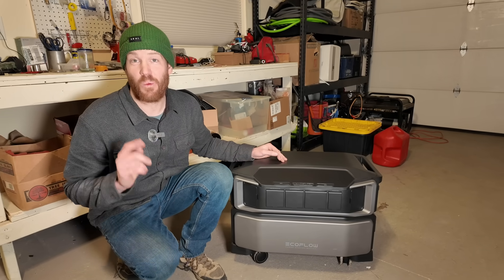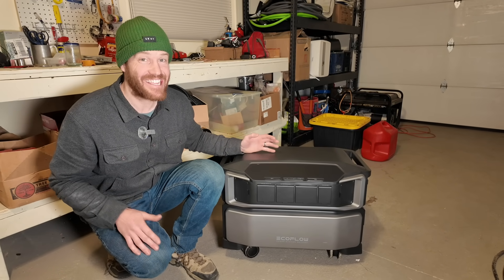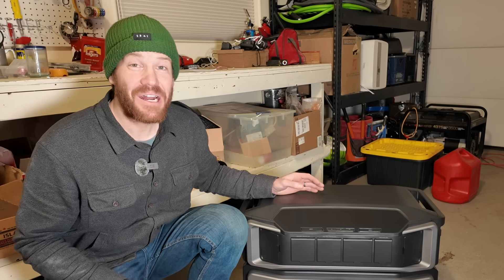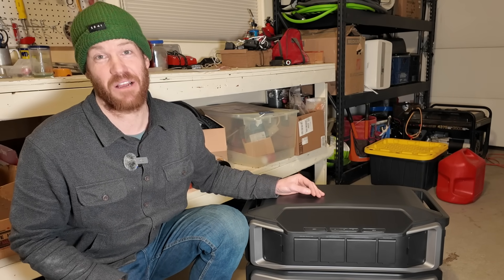We're going to be setting my parents up with one 6 kilowatt-hour battery, but their stackable design allows up to 90 kilowatt-hours of storage, and that can mean up to 30 days of conservative energy use for the typical American household.